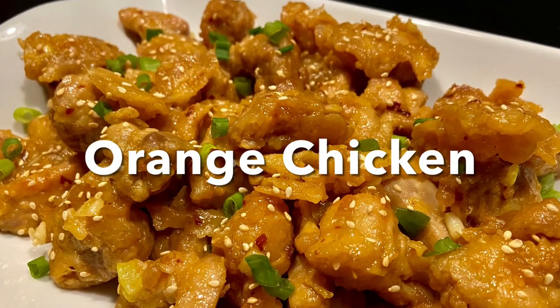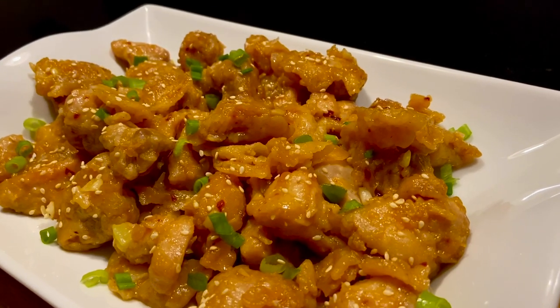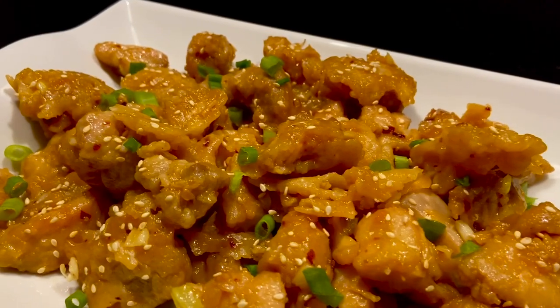Hi everyone, welcome back to Rihanna's Kitchen Corner. Today I'm going to show you orange chicken — this is the crispy chicken coated with a sweet and tangy sticky sauce.